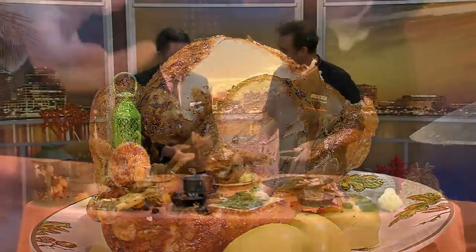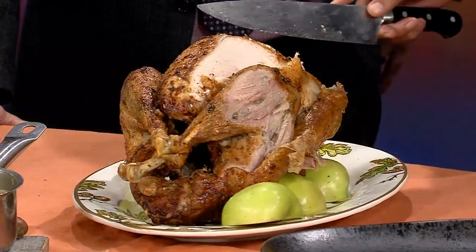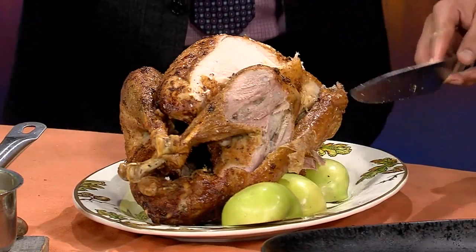How about everything underneath? There seems to be a lot of meat all around this bird. Is there anything underneath that should be cut too? Well, you have the oysters of the turkey, which are delicious at the bottom. Easy to flip and then go underneath. Everywhere you find the meat, you should eat it.